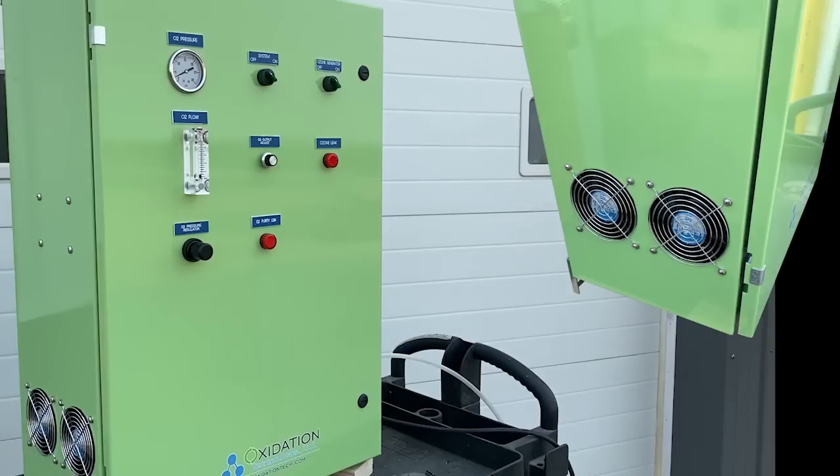Looking at the bottom left of the screen, we can see the two built-in fans on the OXG40. It is important to remember to have nothing that stops air from flowing through the fans, as keeping the generator cool is essential in producing efficient ozone.